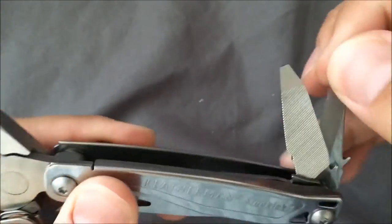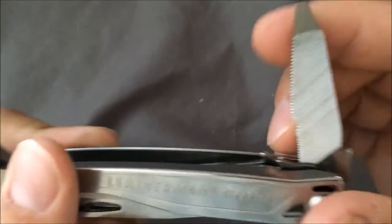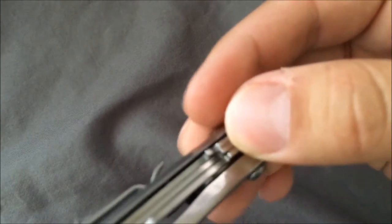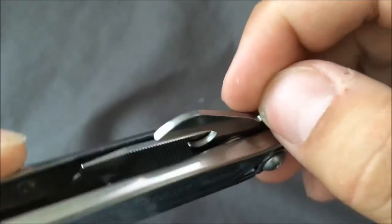On the other side, you have a serrated knife — again that 420HC steel serrated knife, with little tabs to grab it, which is nice. You have a file, which is cool. You have a ruler with inch and centimeter markings. You could call it a metal and wood file. Each tool you can get to individually, though it's a little difficult because the lines kind of line up — you need to get in there and pick which one you want out.